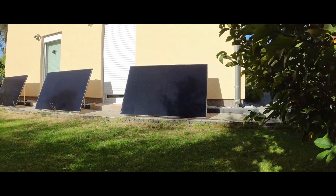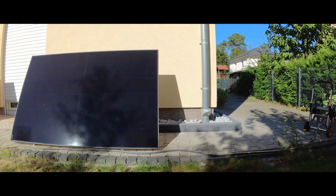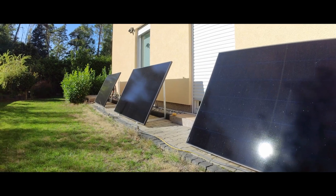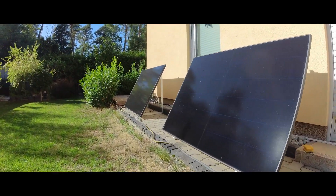Hello everybody! It's been a month since I set up my balcony solar system. The location of the solar panels seems to be okay, as proven by the daily yield of 6 to 8 kilowatt hours.